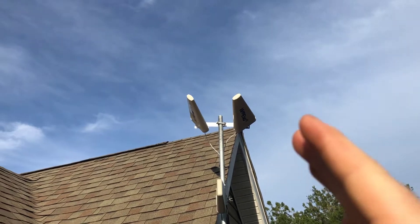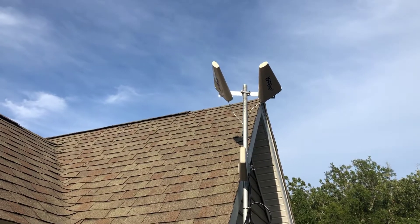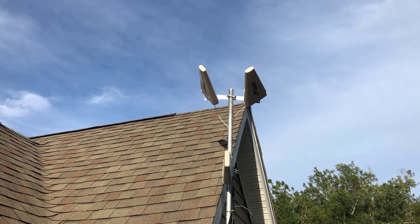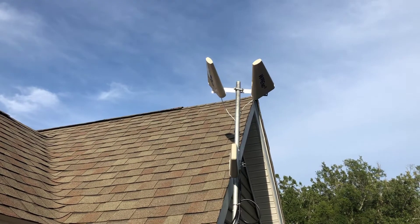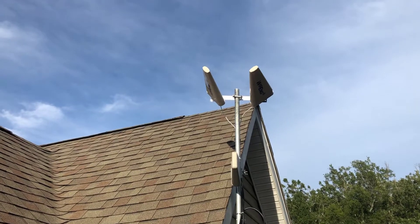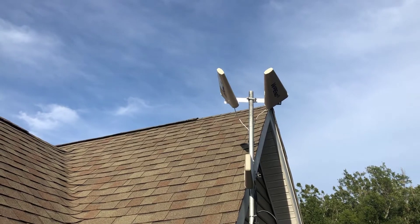When I'm up on the roof turning the antenna left and right, I can see the signal strength — the decibels going from negative 120 to negative 117, to negative 113, negative 110. About negative 109 to negative 110 is my sweet spot. Before I was getting negative 118 to negative 120; now I'm getting about negative 110 to negative 113.